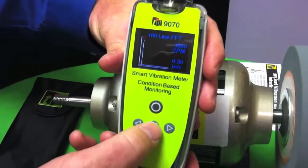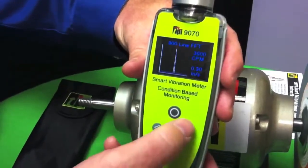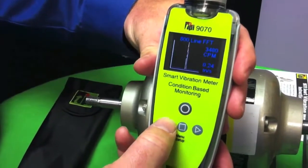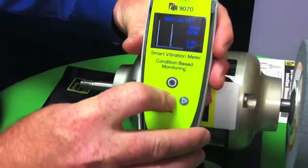If I push the menu screen, I go into my 100-line, then 200-line, 400 and 800-line spectrum. Now I can move my cursor up and down the screen right here. I'll set it at 3600 and I can see I'm at 0.3 inches per second at 3600 RPM.